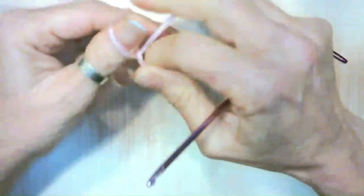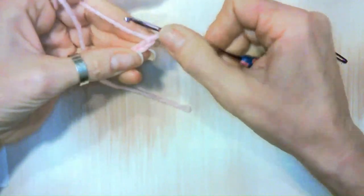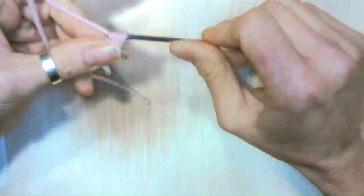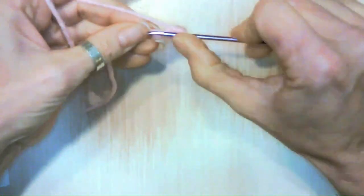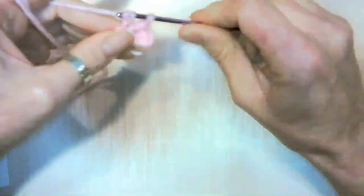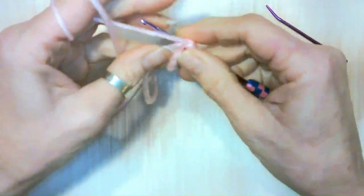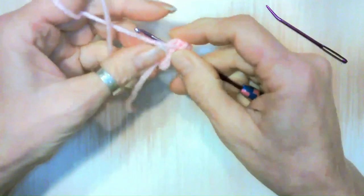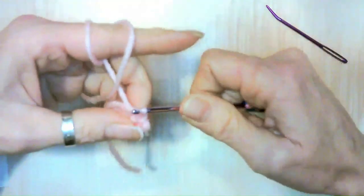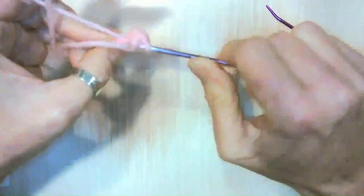We're going to do a slip knot, then chain four. In the second chain from the hook, we're going to do two single crochets down one side — one, two. At the very end, do three single crochets in this last stitch — one, two — moving around to the other side. Try to tuck your yarn in if you can. That's three, then one single crochet, and on this last stitch do two single crochets, which is an increase.